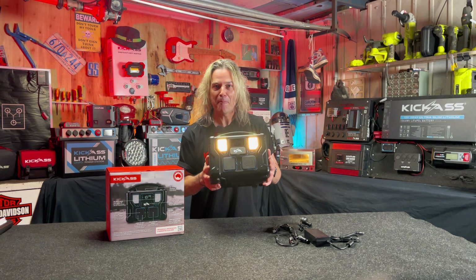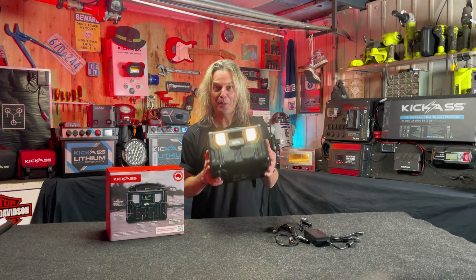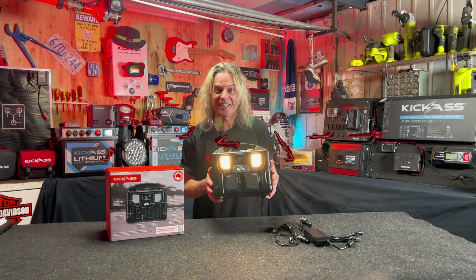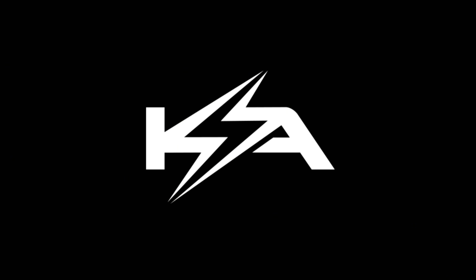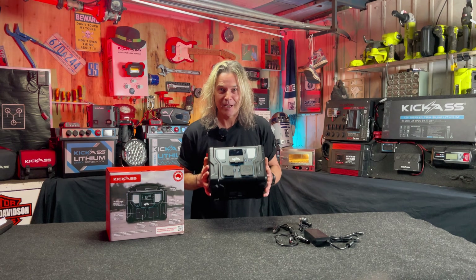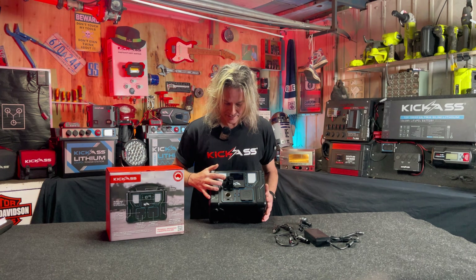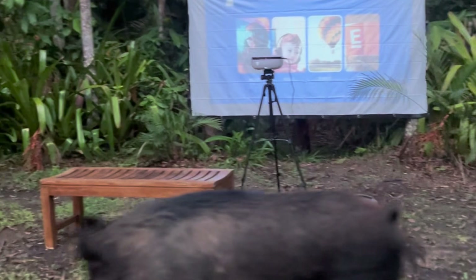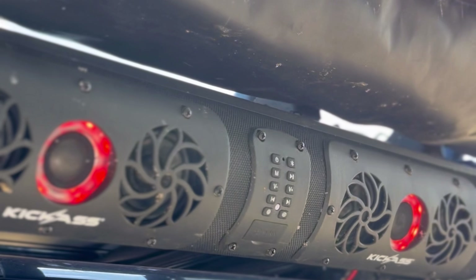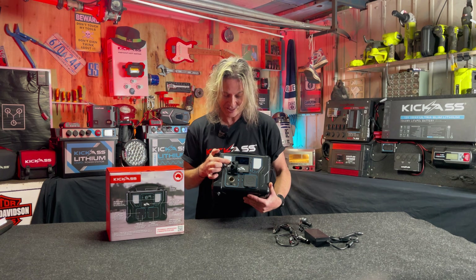This KickCharge 500 is a mini dual battery system built in one box. Let's look at some of the inputs and outputs. Check this out — cigarette lighter socket all built in, so that's absolutely sensational. You can use your kick-ass projector while you're camping, the kick-ass soundbar, you name it. Everyone knows what a cigarette lighter socket does.